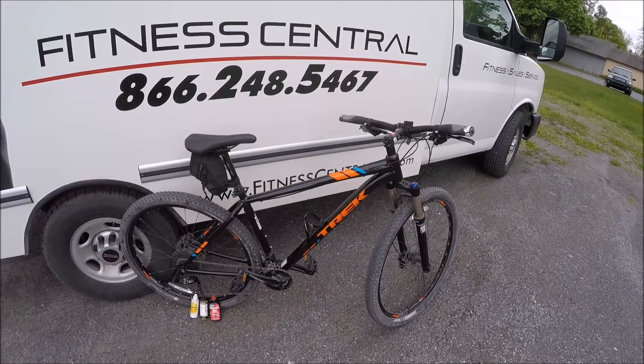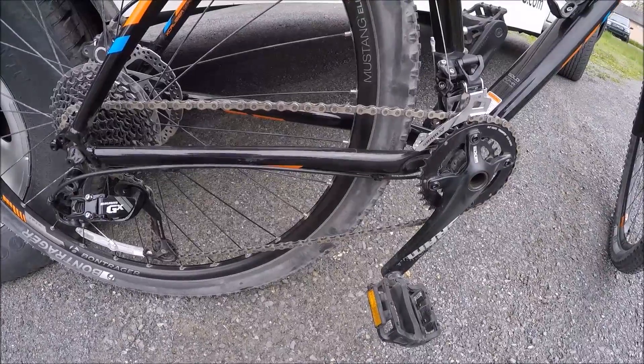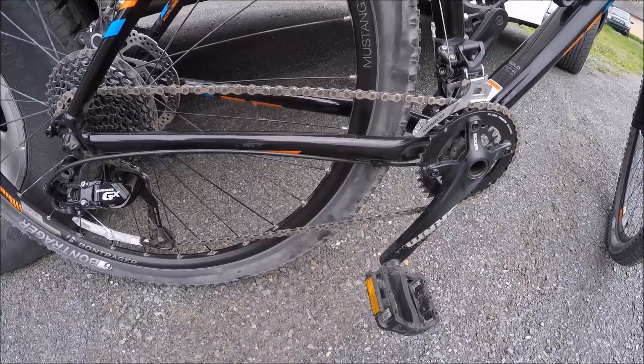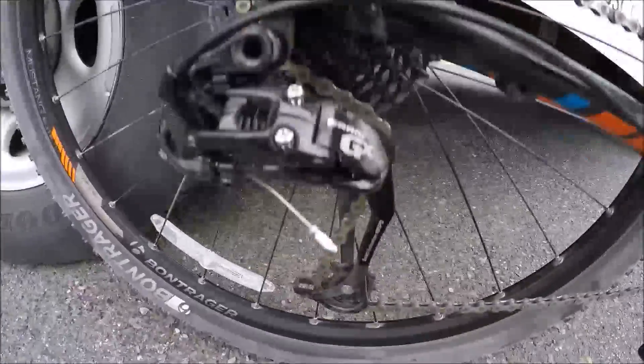Hey everyone, this is Zach with Fitness Central and today we're going to be showing you how to lube a chain on your bicycle. Lubing your chain is the simplest maintenance task you can do to your bike, but it's also the most important thing to make sure that your bike is always working in perfect order.